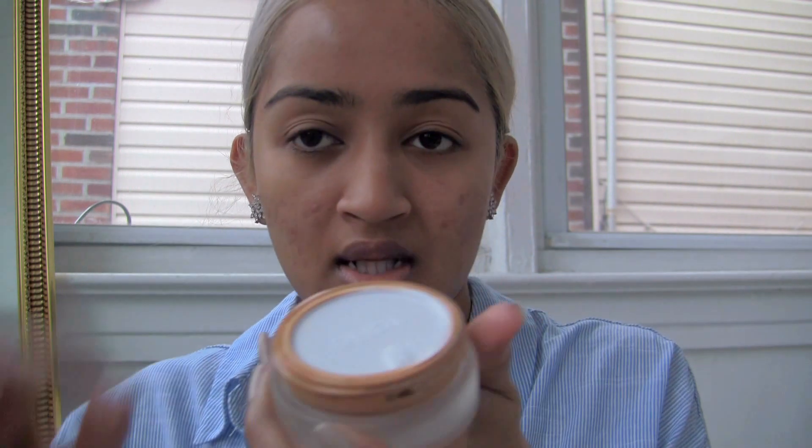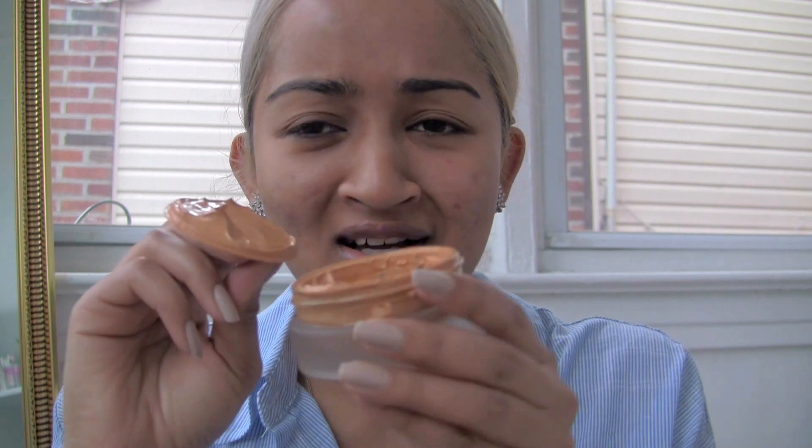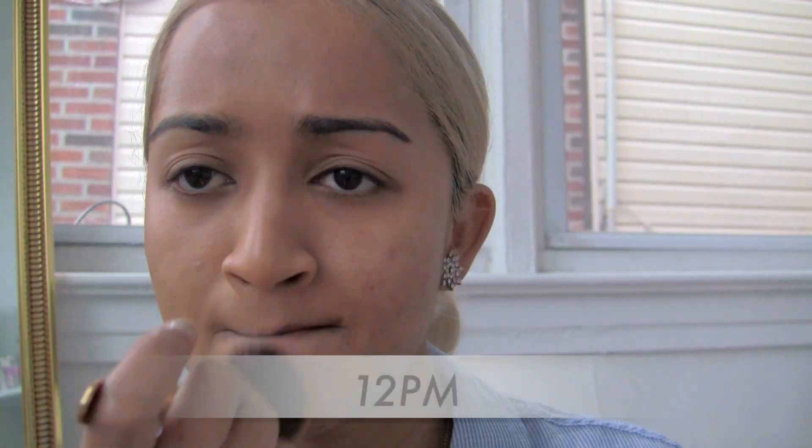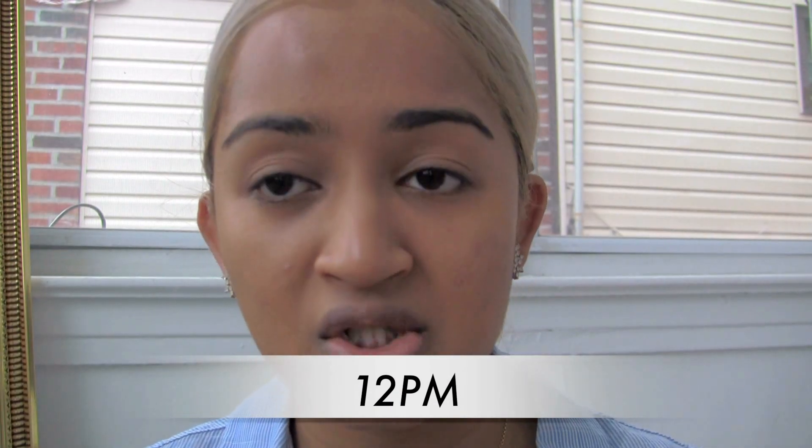I have pretty bad skin and this is supposed to be a full coverage foundation, so it should be able to hide all the scars. Let me open it — it comes like so, and it has a little tab to pull up to separate the foundation from the cover. It looks like this — it's goop, and a lot of it is on the cover. I don't like how the foundation is in this weird little container; it's so messy.